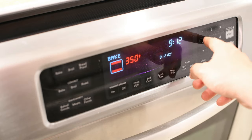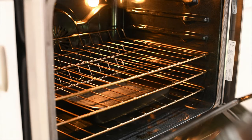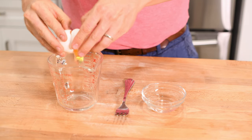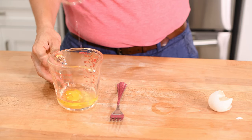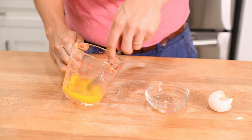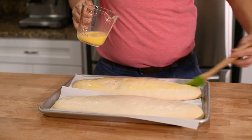Once your loaves are almost done resting, turn your oven on to 450 degrees Fahrenheit and add a small metal tray to the bottom of your oven. We are going to coat your loaves with an egg wash before baking them, so let's make that now. Just beat together one egg along with a tablespoon of water. Make sure to beat it until the mixture is smooth and easy to spread. Then use a brush to paint the egg wash onto your loaves, which should be fully risen by now.